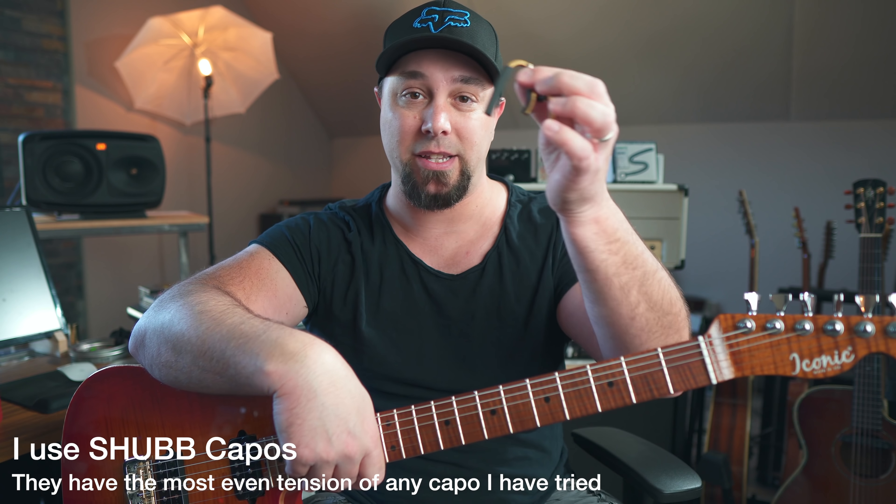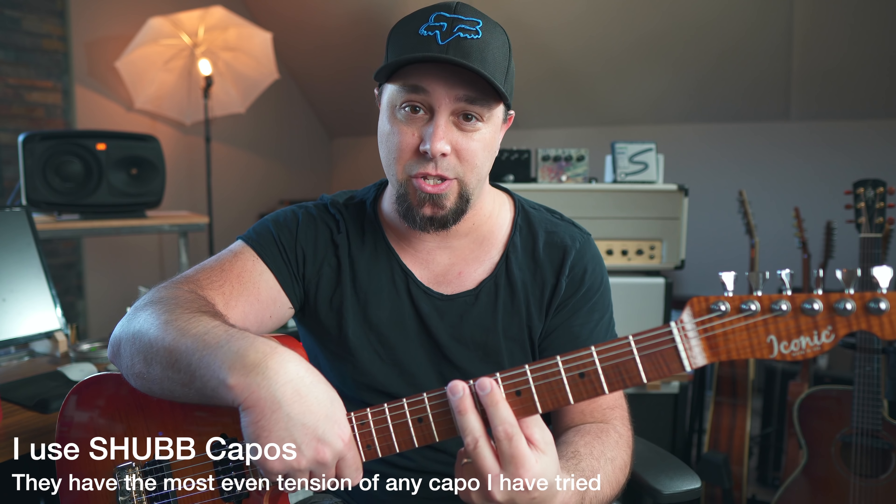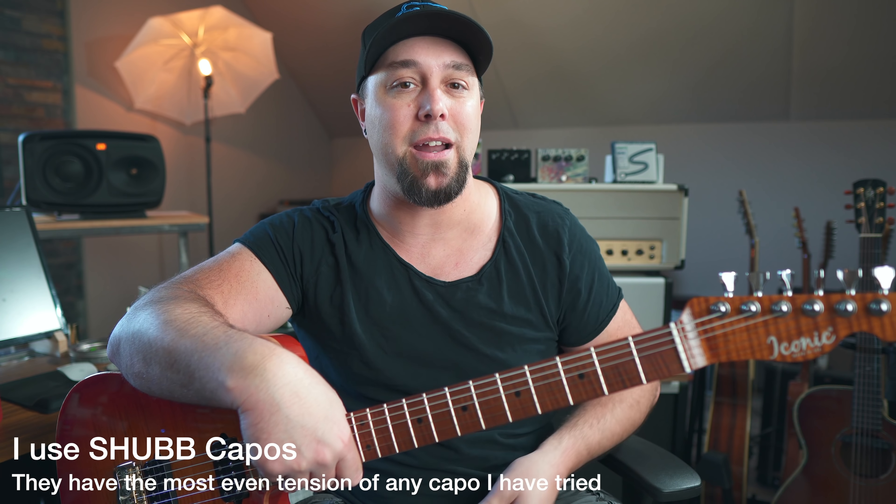The next thing to talk about is capos. You should always tune after you put the capo on. If you tune your guitar open and it sounds perfectly in tune, as soon as you slap the capo on you're changing the tension on the strings. This is affected by the type of capo you're using, your guitar setup, and the action height — but no matter what, you are always changing string tension when you clamp a capo on. So always put the capo on and then tune your guitar immediately afterwards.